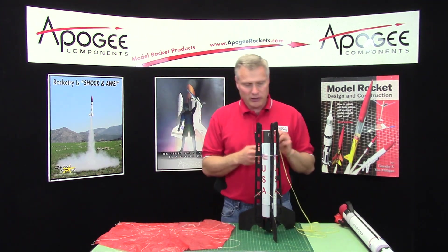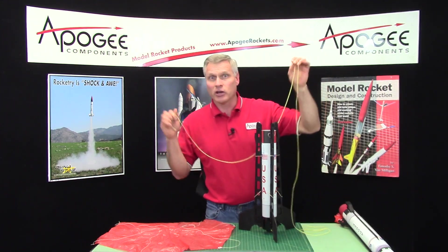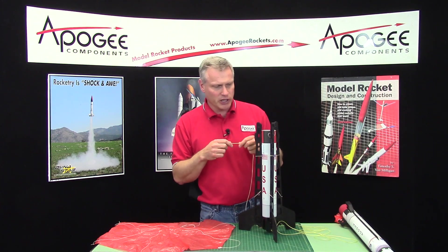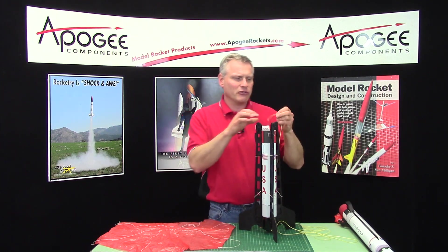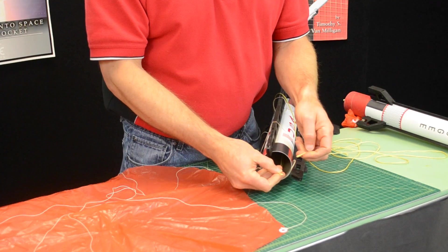Well, you can try it. There's extra length of Kevlar shock cord in here exactly for the purpose of doing that. So take the remaining Kevlar and you can tie it to the loop here on the front.